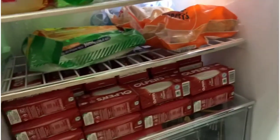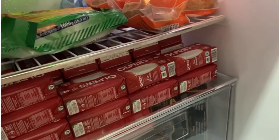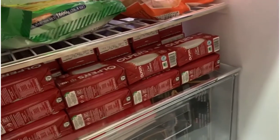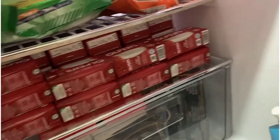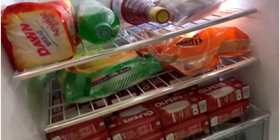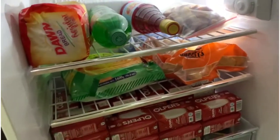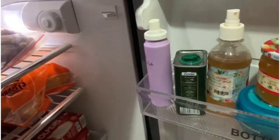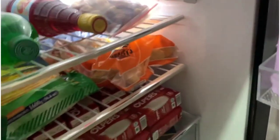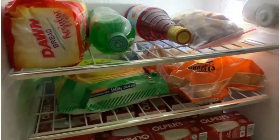Then I put these snacks in the bag — like biscuits, potato sticks. I put biscuits, noodles and rice. This is why I also bought some juice. I put all these things in the bag. I love this.